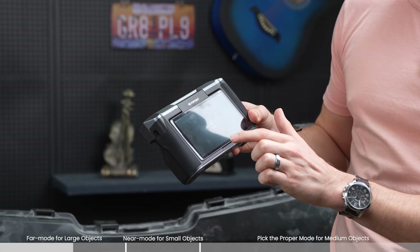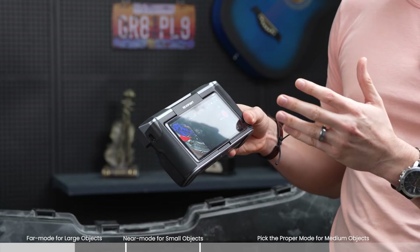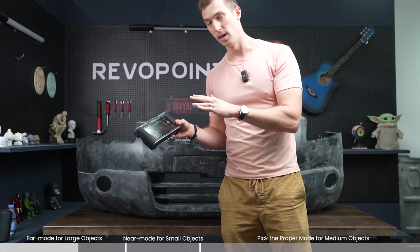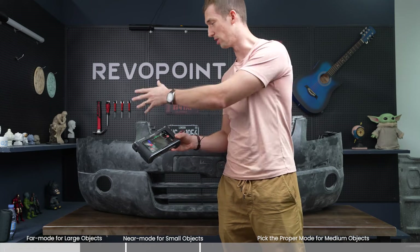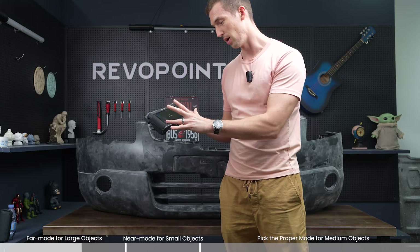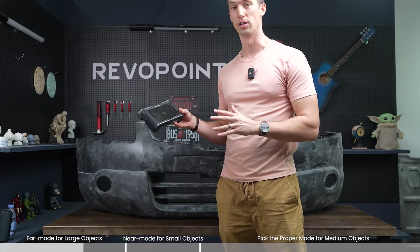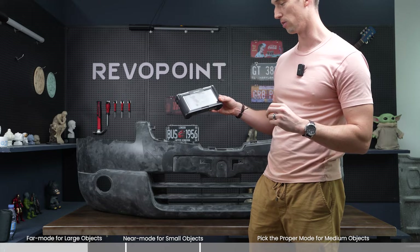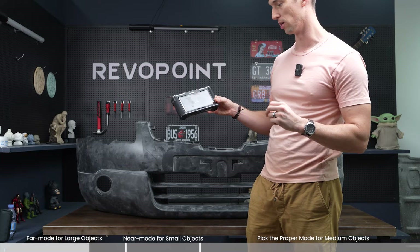Now switching that into near mode — what's going to happen? It's not to say that we couldn't scan something as large as a bumper with near mode. It's just going to be a waste of time. It's going to take a long time to get through it and you're most likely going to lose tracking a lot. Could be done but it's just going to be a pain. Let's try it out — I'll give you an example as it's switching over to near mode.